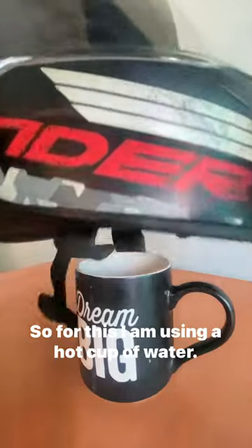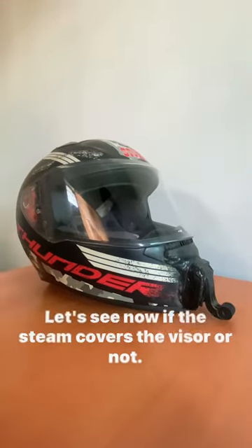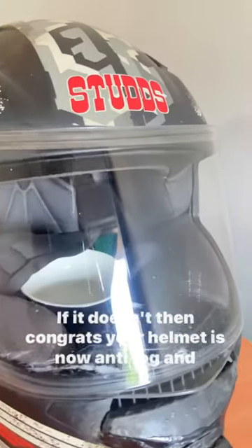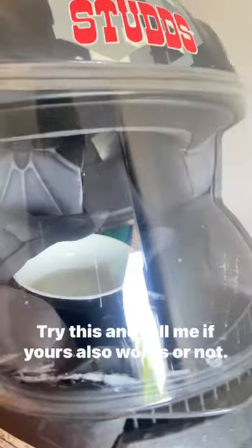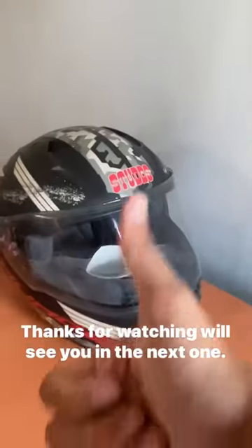Now let's check if it really works. I am using a hot cup of water — let's see if the steam covers the visor or not. If it doesn't, then congrats, your helmet is now anti-fogged! Repeat this process after every 10 to 15 days. Try this and let me know if it works for you too. Thanks for watching, see you in the next one.